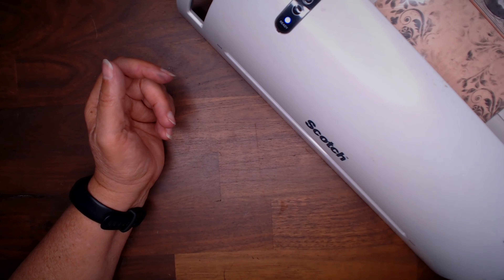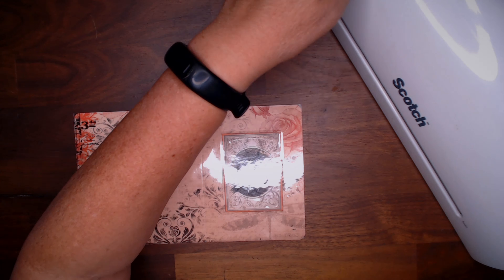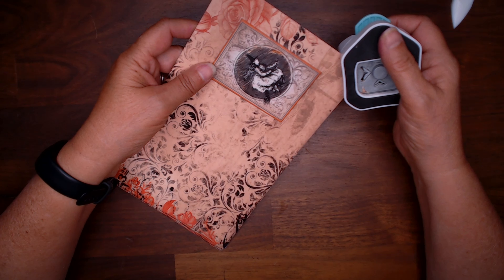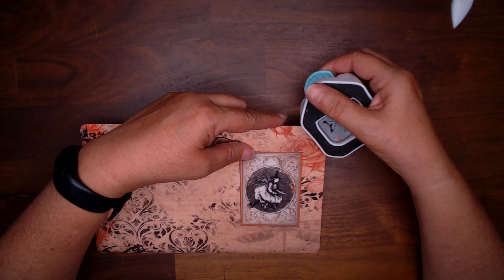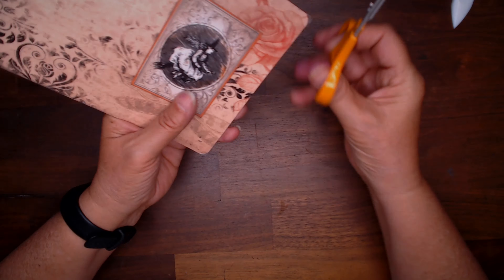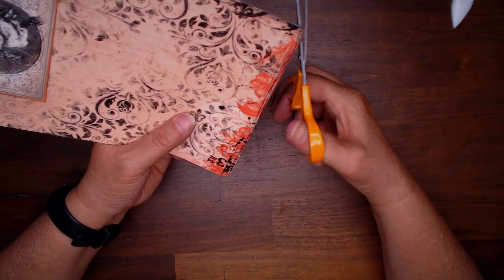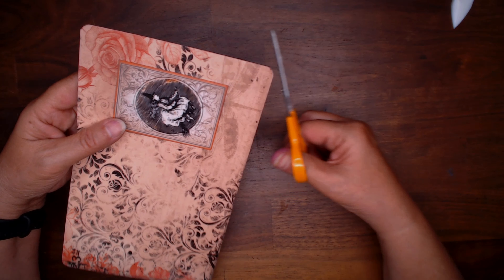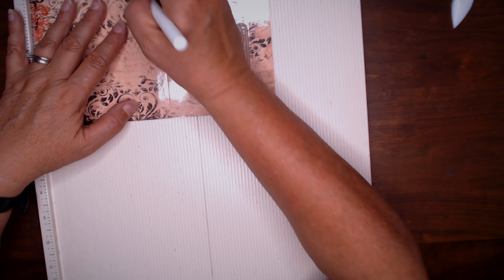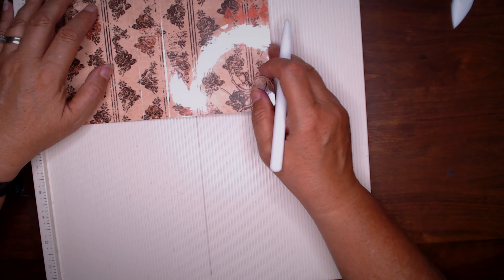There we are — I'm going to turn this off and put this away. Then I'm going to take my corner rounder and round the corners again. Sometimes it doesn't want to, so I'll just grab my scissors and just cut that. If you don't round the corners it's just really sharp. After I do this, I'm going to grab my paper scoreboard again and score it again, making sure we can find where those score lines are — go over and do the same.